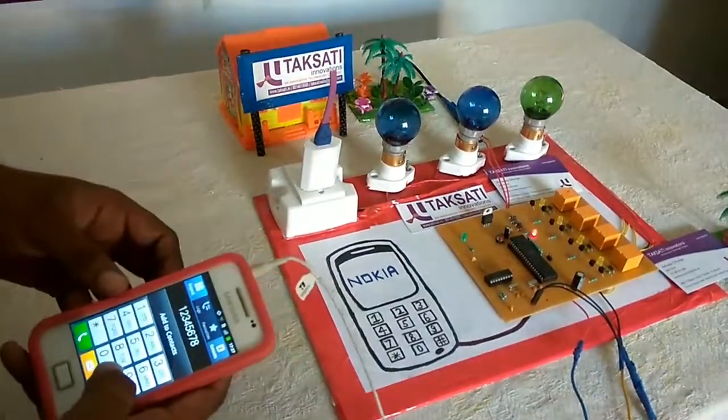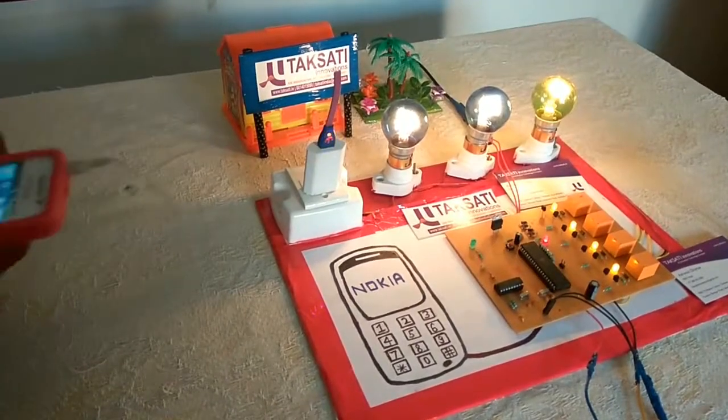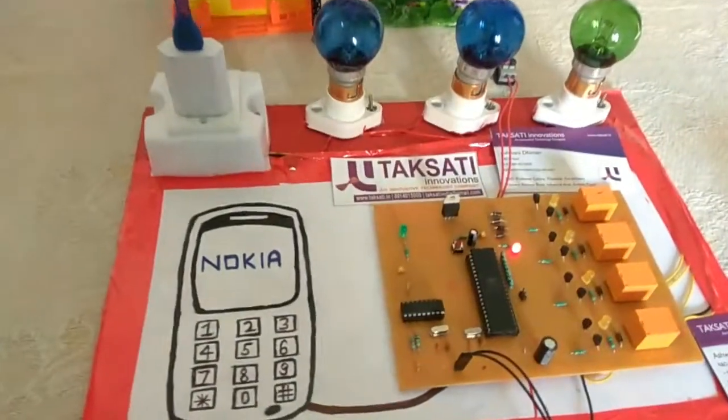Now switch 9 button — every appliance is on and every relay is on. And now we can switch 0, and every appliance is off.